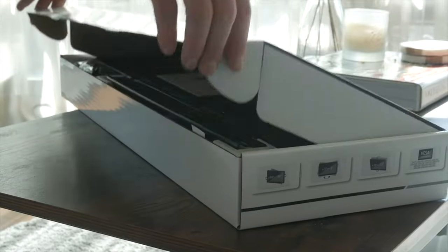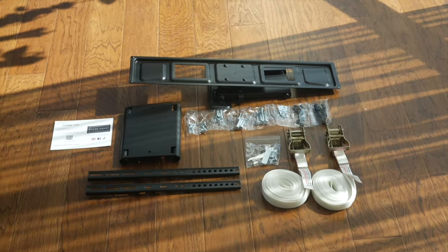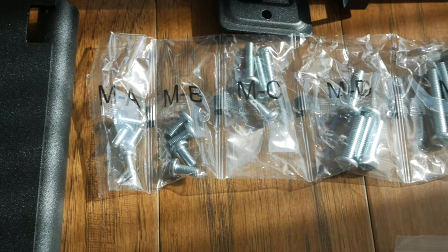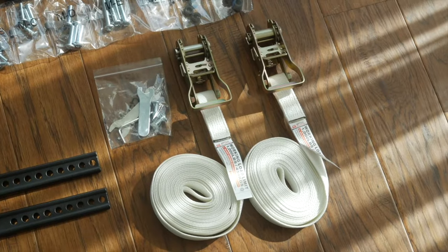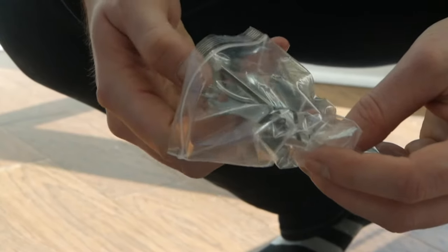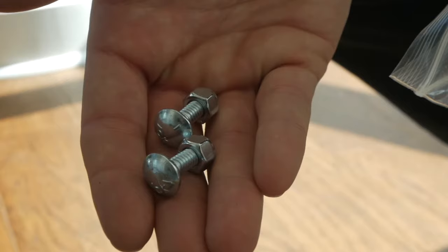Included in your kit is a full motion TV mount, both a large and small column mounting plate, brackets and hardware for your television, along with two ratchet straps. From the small Ziploc bag, remove the two carriage bolts and locking nuts, along with a matching single-sided wrench.